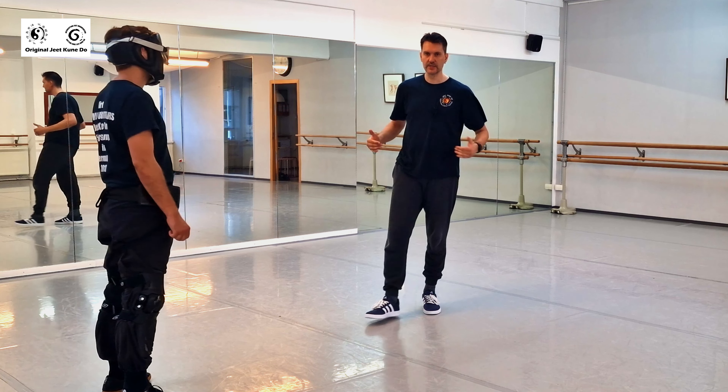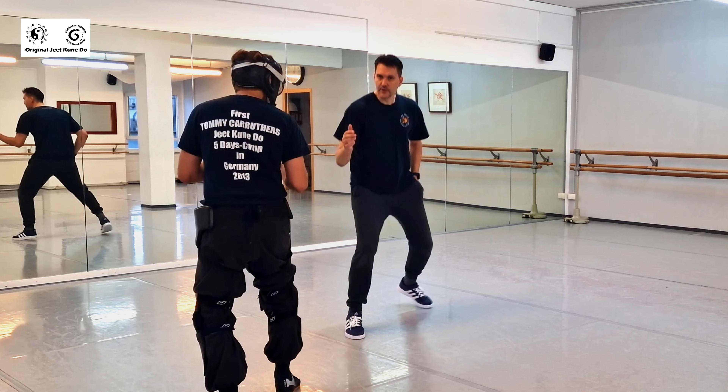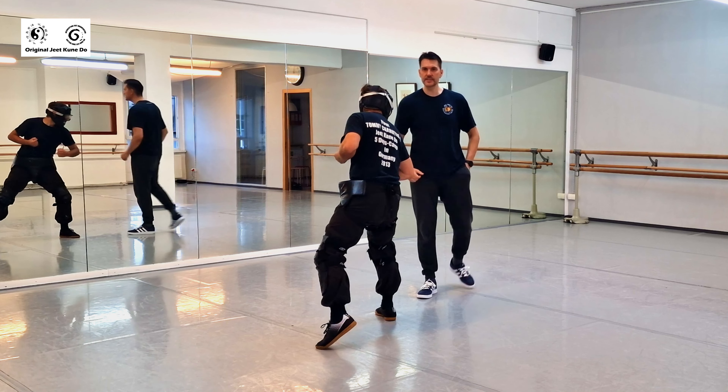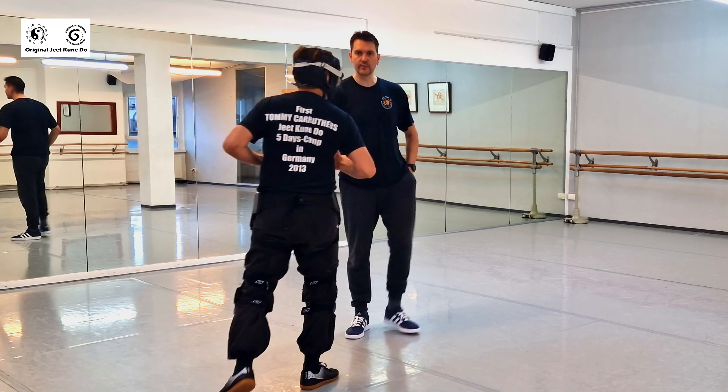When he wants to attack you, you still keep your distance with fancy footwork. The moment he comes in, you can counter. You use your footwork to manage the distance and time your counter.